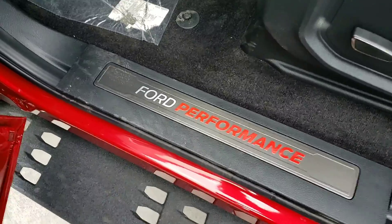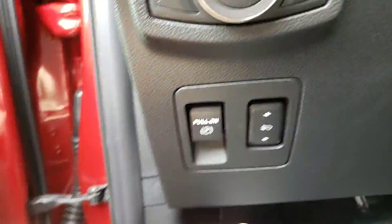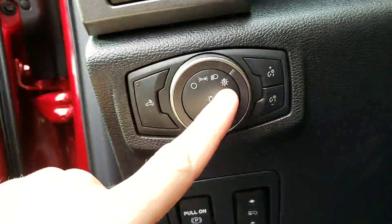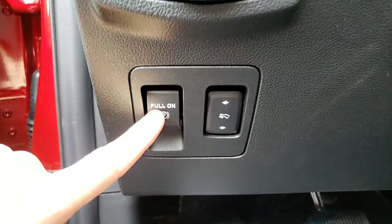This is built by Ford Performance. You have a Ford Performance door sill plate. Adjustable foot pedals — these will come closer or further away. This is automatic lights. That's gonna turn on the bed light. That's your electronic parking brake. This button folds these in.